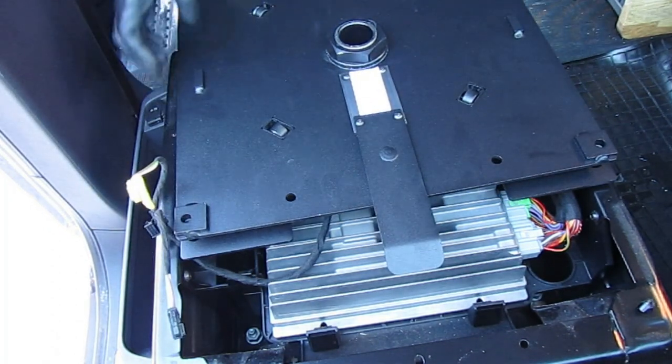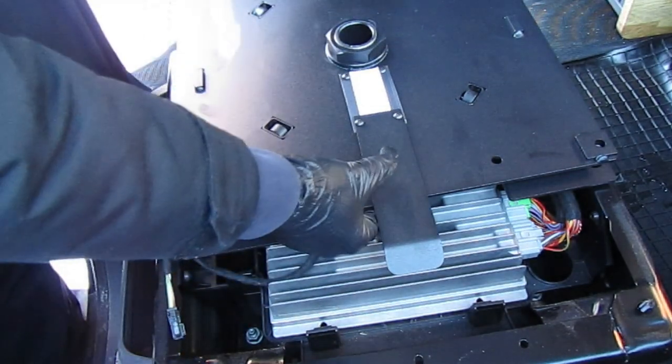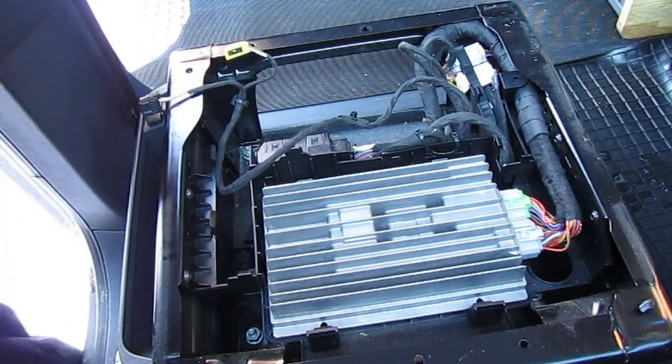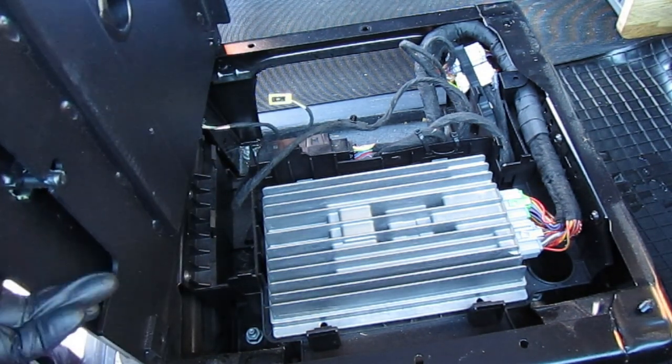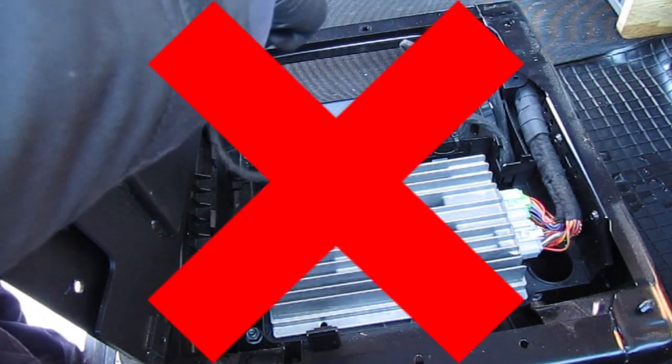Now you can lift on the very heavy swivel plate for a test fit — be careful of your back and watch your fingers. Here you can see I put the disconnected seat heating cables straight through the swivel hole. Don't do this.